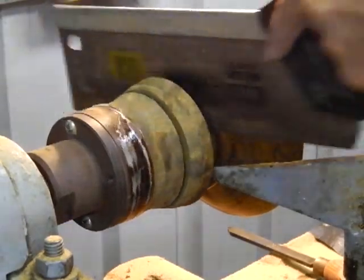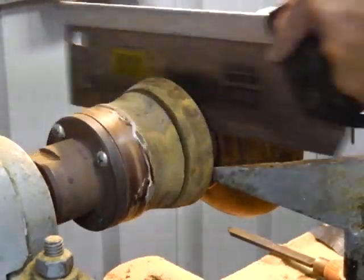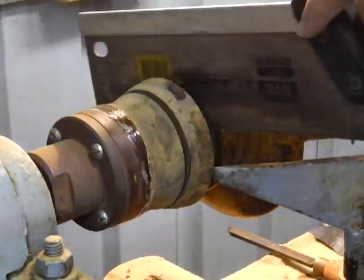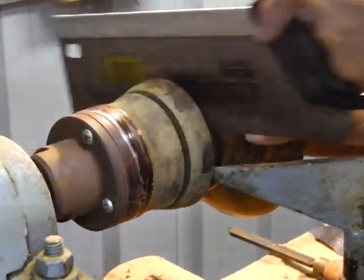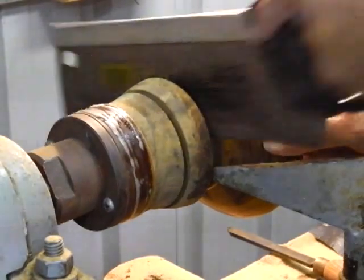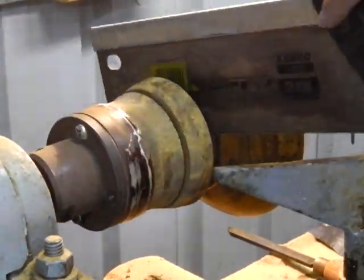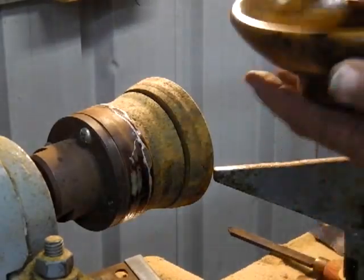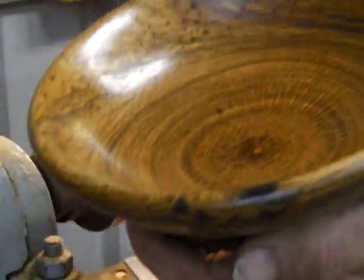We'll go over to my sanding table and I'll show you how I level off the bottom. I don't turn these and put them on cold jaws or anything and turn the bases — it's just as easy to do it this way. Now we're nearly off. There we go — one very nicely dismounted bowl off the lathe.